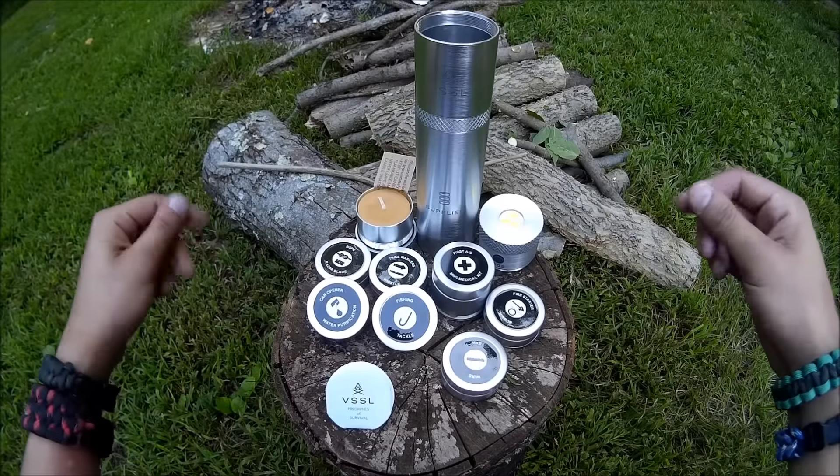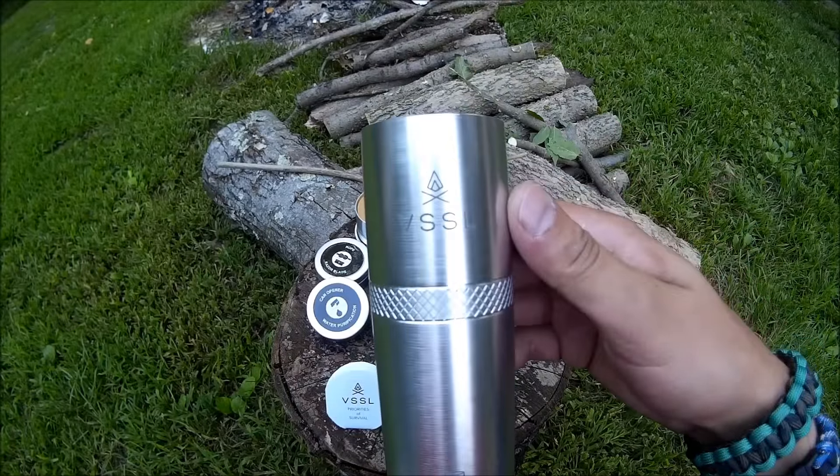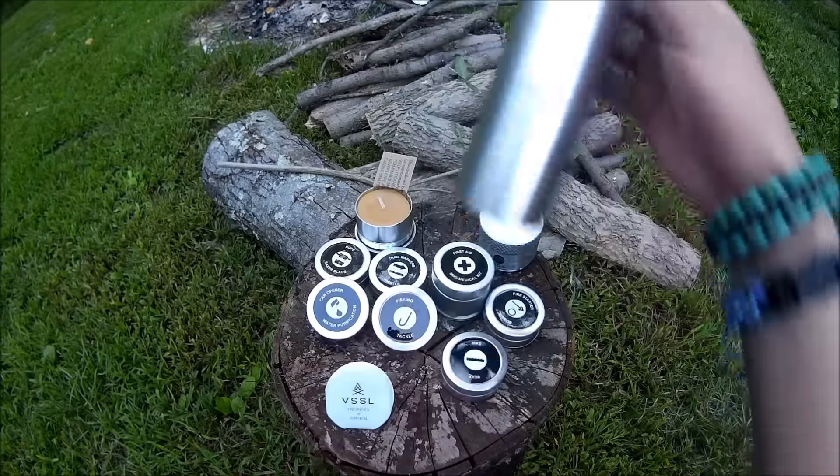Hey everybody, Jason here from 4 Man's Preparing. Got this thing from VSSL. This is the supplies version. It costs around $100.